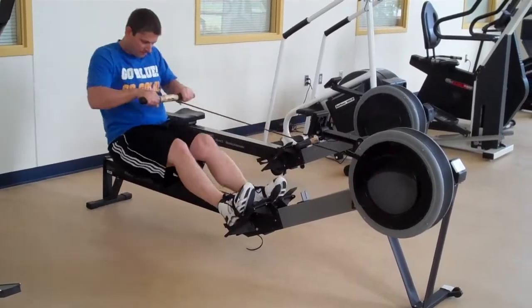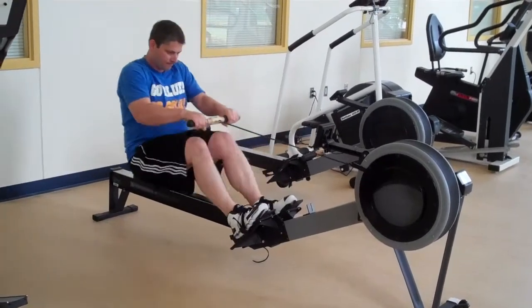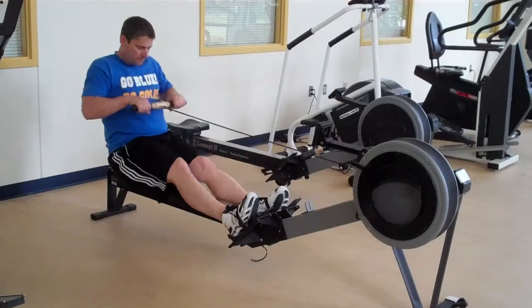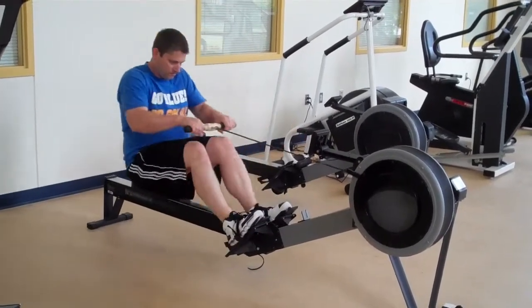Sitting up fairly straight, you also get some resistance work with your arms and a little bit with your legs. There is a control panel, but it simply shows you distance — there's nothing to set.